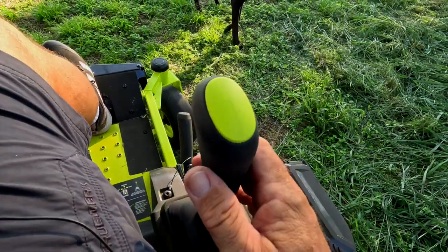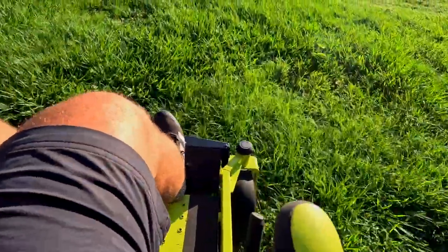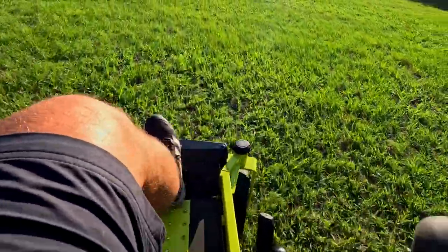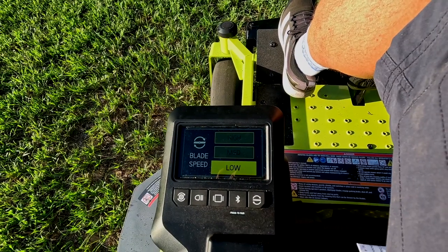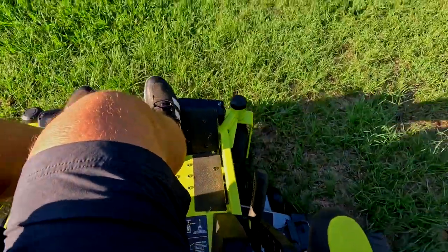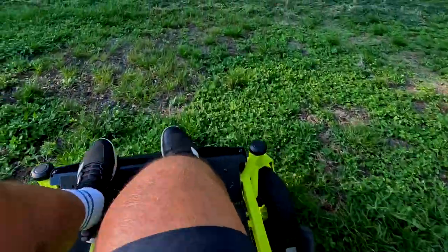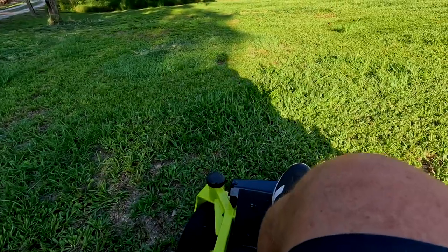When the blades are engaged, there is noticeably more noise. Turning blade speed down to low, you can see that even in low blade speed, you still get a decent quality cut.